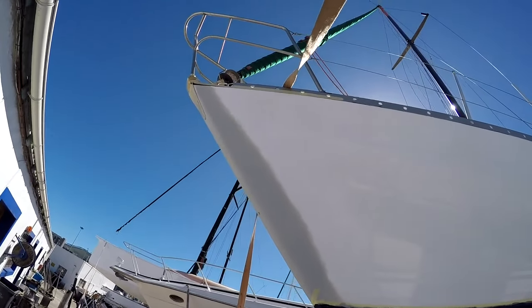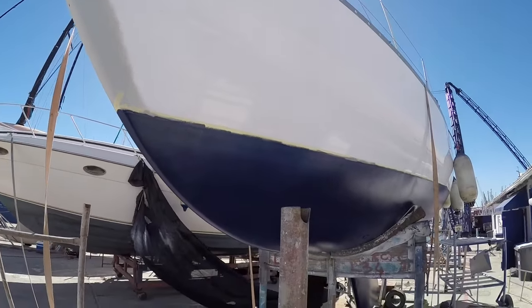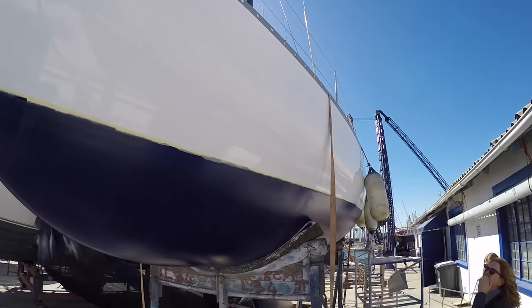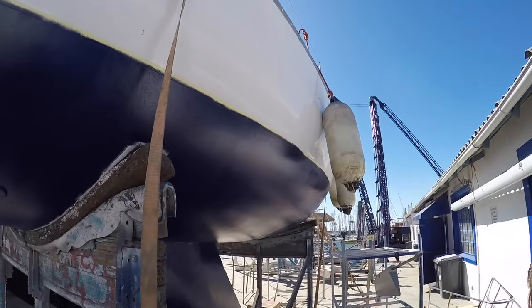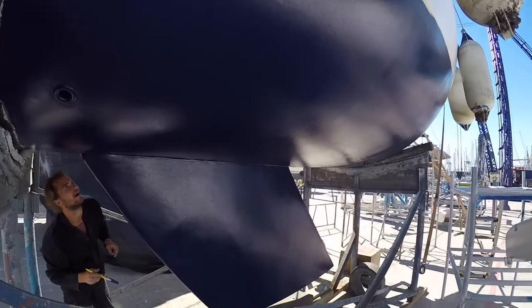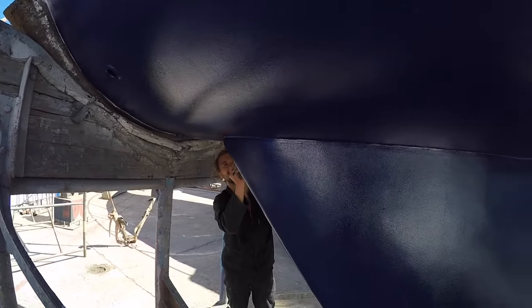Here we are at the beginning of September. You can see the dings in the nose have been filled and primed, and there's the first coat of the new antifoul going on. The topsides have been buffed. All the vinyl stripes and the name have been taken off — we'll replace those later. There's the keel, looking gorgeous. Wesley touching up.